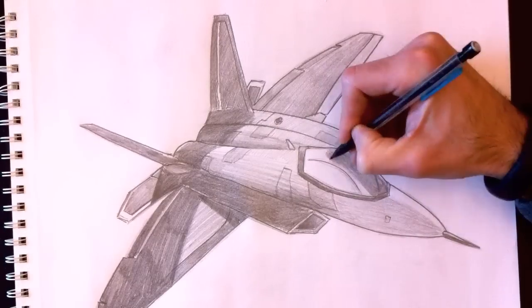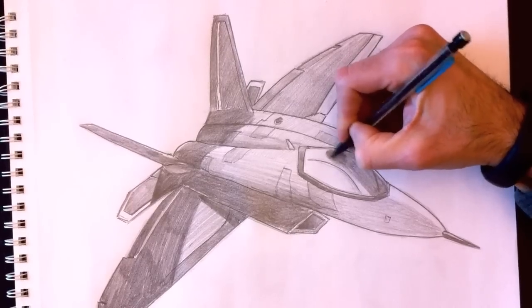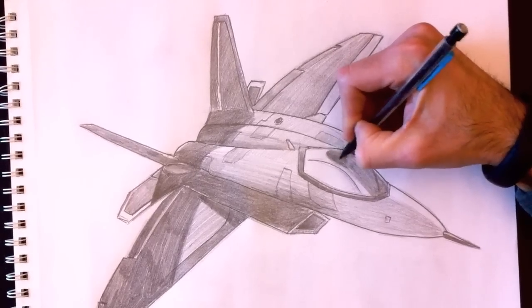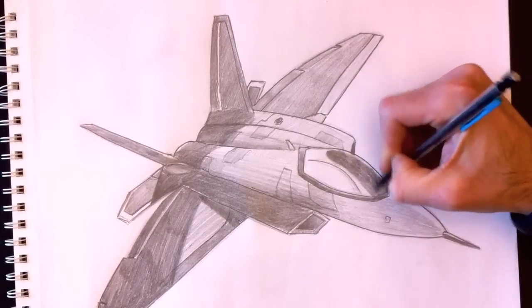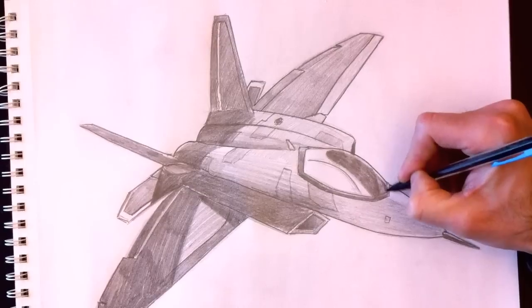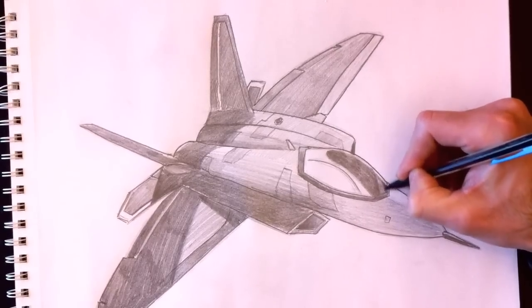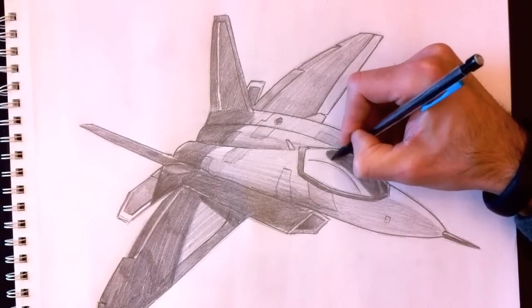From the top rounded section, we're going to go all the way down and make it nice and dark, but we must not go beyond this triangular line. Below that it will be lighter. That gives beautiful glass reflection effects. These little lines give us a great look for what glass may look like.